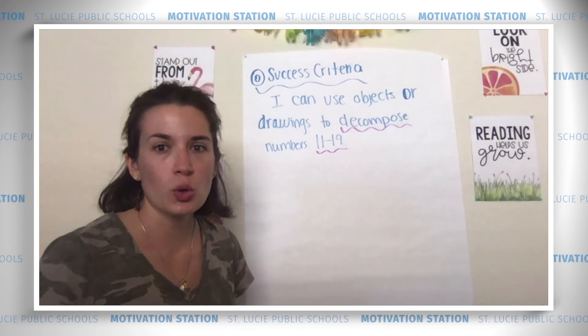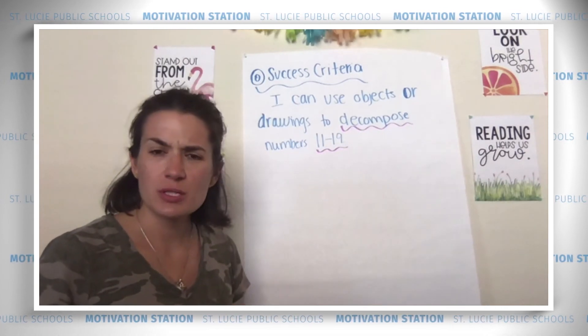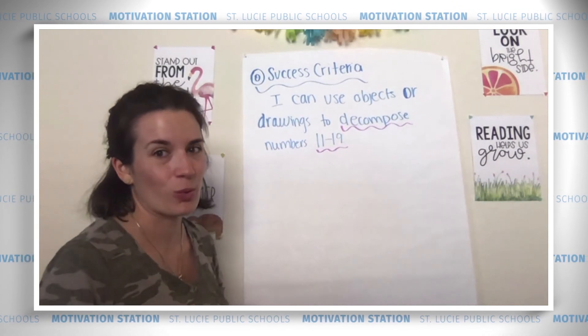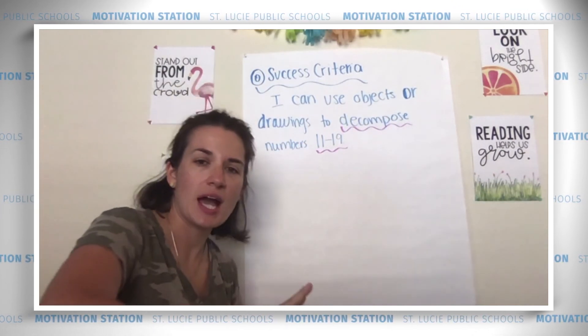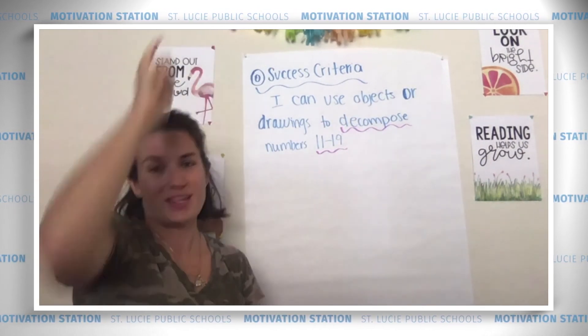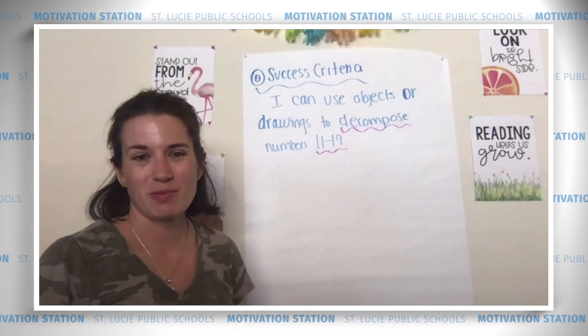You are math wizards. You decomposed those teen numbers with ease. Are you ready to celebrate? Remember we were wizards today, so get out your magic wand and say you're terrific. And you are terrific! Thanks for learning with me, friends.